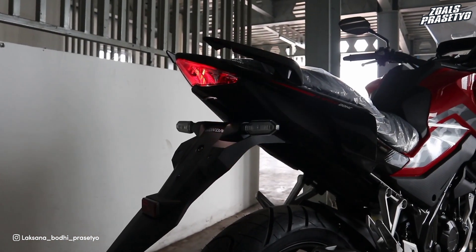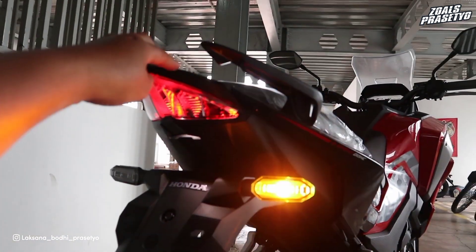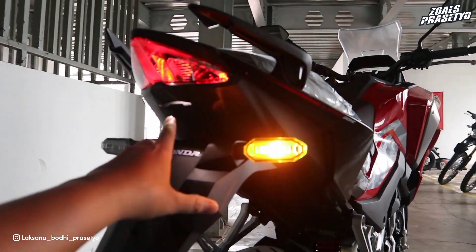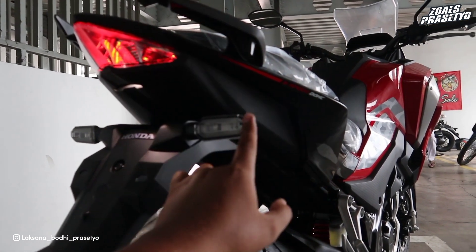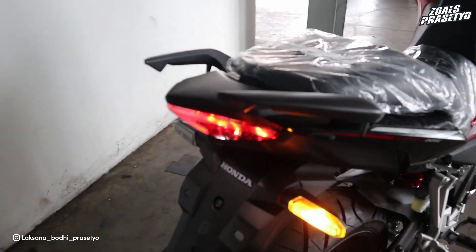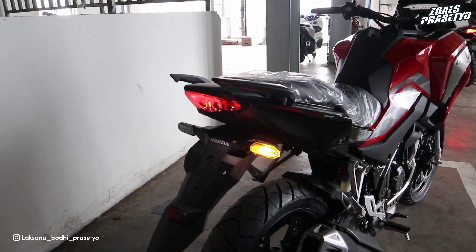Untuk stop lamp sudah full LED, sama seperti CB150R. Terdapat lampu senja atau lampu kota yang berfungsi menerangi plat nomor, dan sein sudah LED tentunya. Jadi semua titik pencahayaan sudah full LED. Penampakan full dari bagian belakang ketika stop lamp dan sein menyala terlihat seperti ini.